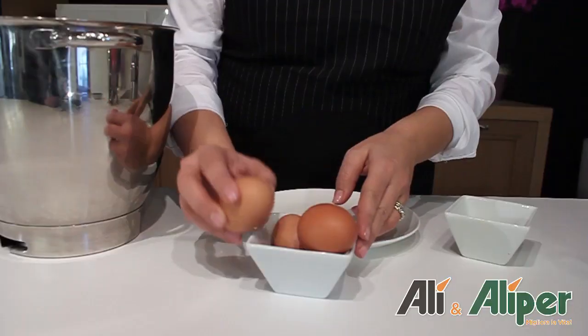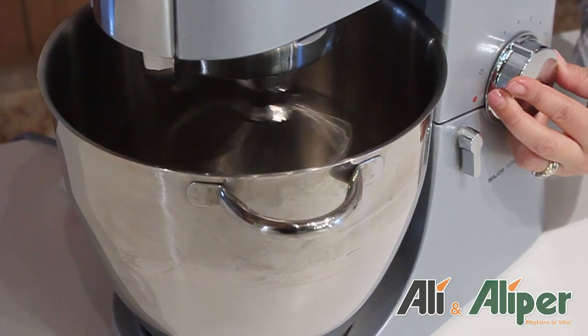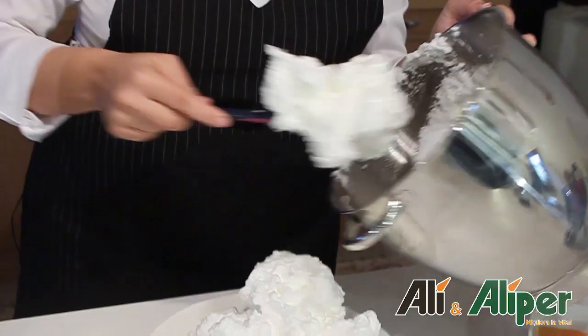Come prima cosa andremo a separare i tuorli dagli albumi, monteremo quest'ultimi a neve e poi successivamente i tuorli con lo zucchero. Quando saranno diventati spumosi aggiungeremo la farina.